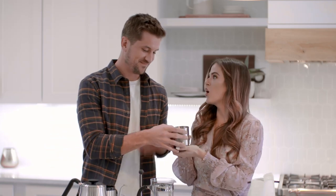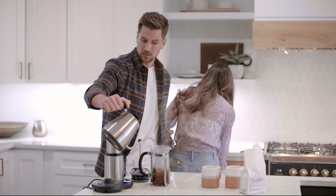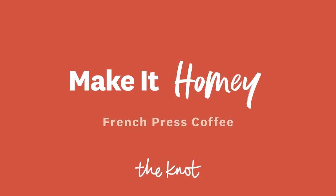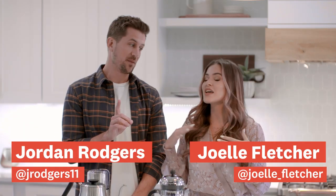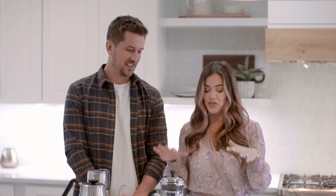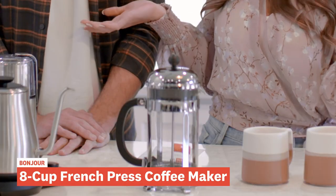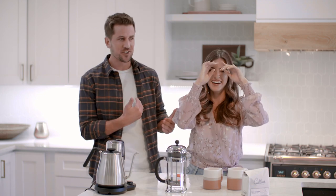Hello guys, it is Jojo and Jordan and we are in our kitchen about to make the perfect cup of coffee. We're big coffee people — it's becoming an addiction in our household. We have all this coffee on our registry, and we actually got this French press sent to us early from The Knot. Little known fact: Jojo was not a coffee person before we got together — I've slowly turned her to the dark side, which I'm very happy about.